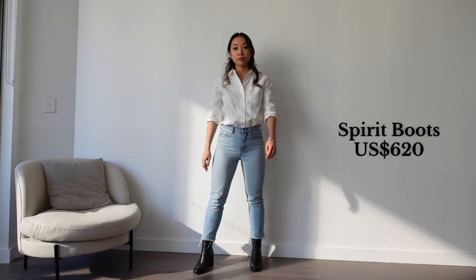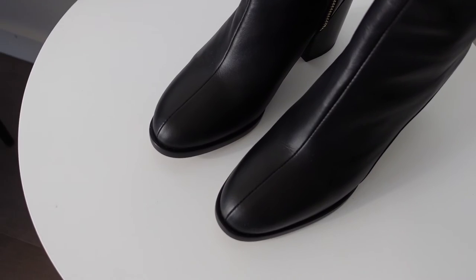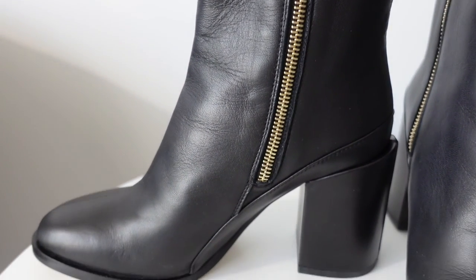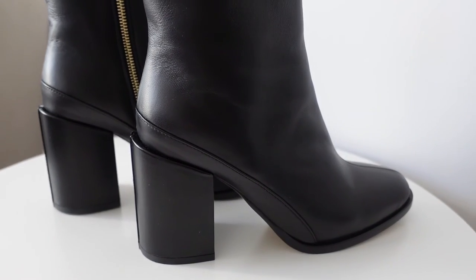Moving on to Dear Francis shoe number three — the Spirit Boots. I think these first came out in 2016, and I first saw them back then when all the celebrities were wearing them. I wanted them so badly but couldn't afford them at the time, so I'm so happy that the older me can finally have them. I love that even though these came out five or six years ago, they're still as stylish now as they were back then. They are a beautiful almond-toe shape with gorgeous stitching down the front, a lovely golden zip that is so smooth to zip and unzip, and a heel that ever so slightly curves out from the back, which looks so special. There's also a patent leather strip running down the back of the heel.